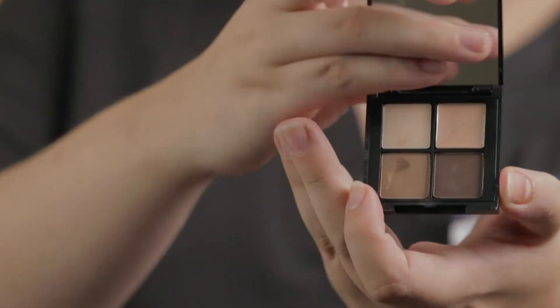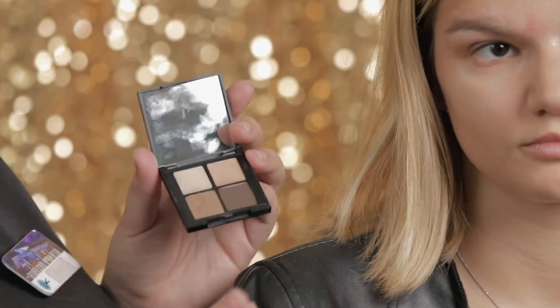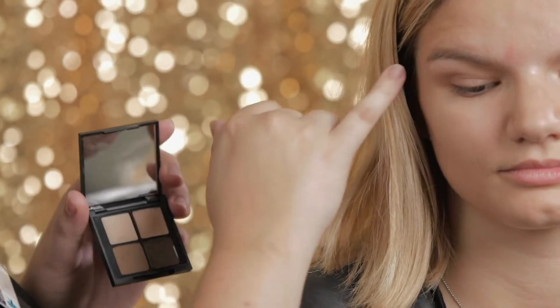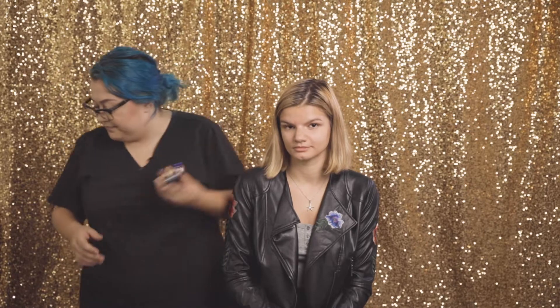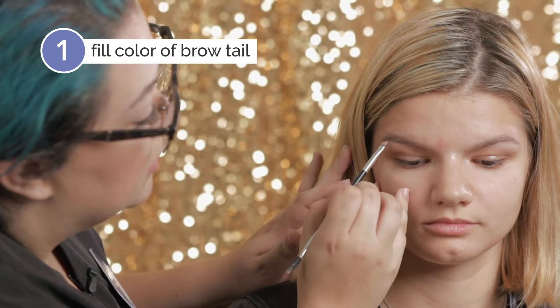So this is the Glow Brow Quad. This is a cooler color — it's not super red, but it's not completely gray either. It's gonna go really well with her natural brow color. I'm using a dual-ended brow brush with a spoolie on one end and a small slanted brush on the other. I'm just gonna start on the tail because that's where I want to focus the most color.